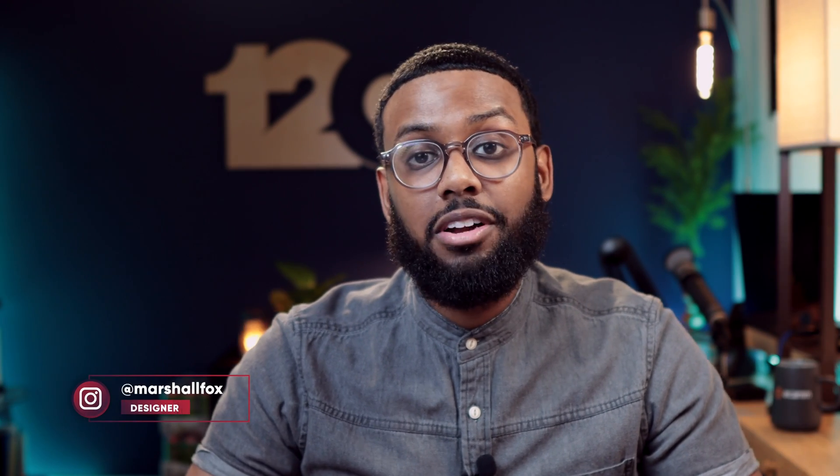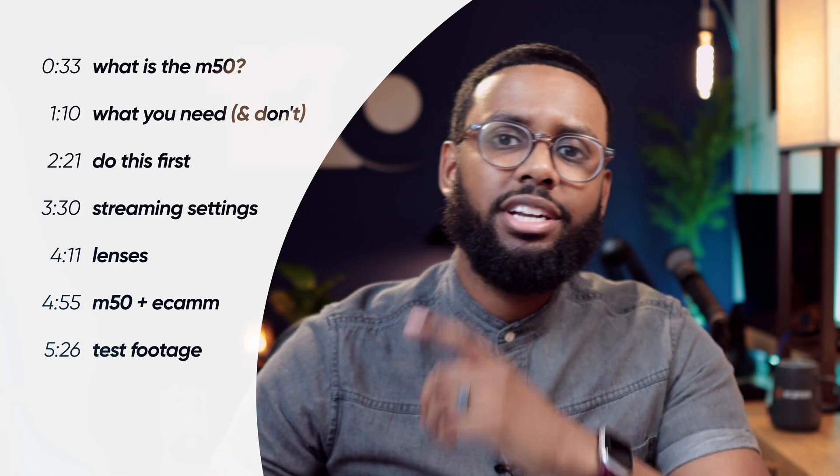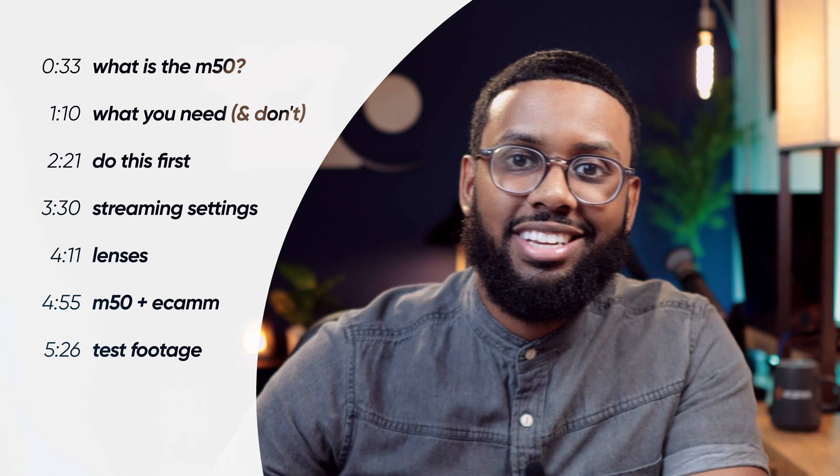Ecamm Fam! What's good y'all? This is Marshall Fox and today we're talking about live streaming with the Canon M50 using Ecamm Live's virtual camera feature, available for pro members. So if you're new to live streaming or you're planning to make an upgrade soon, this video's for you. We've got a lot to get into, so feel free to jump ahead using the timestamps.